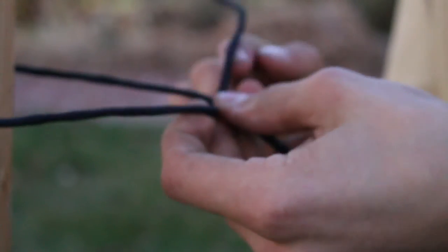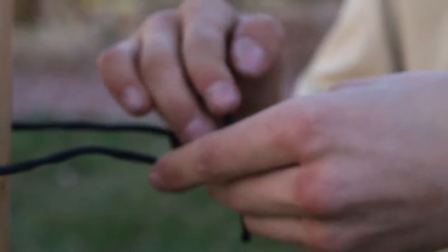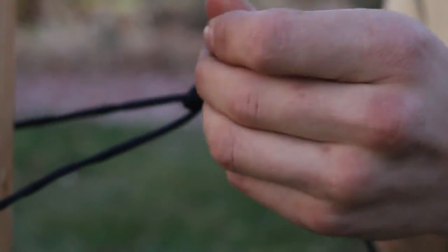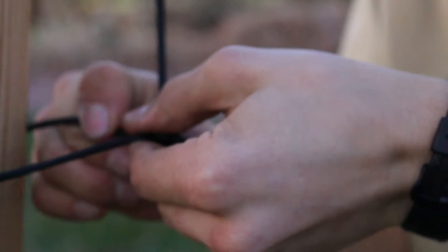Two half hitches is useful for making a loop that slides. To tie two half hitches, wrap the rope around behind the end and then around in front of the end and then pass it through the loop. You're essentially just tying two overhand knots, and this will slide back and forth as you see here.